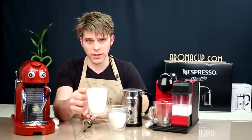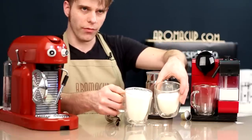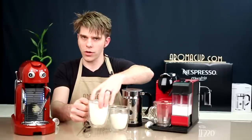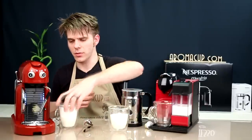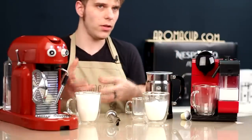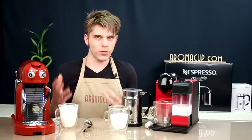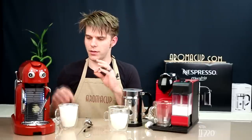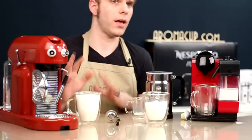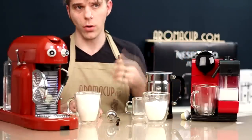That is a lot of froth, but it has much larger bubbles. Typically the best foam is made from very small bubbles, and this machine produces much larger ones. It's good, and it might differ based on the frothing style you use — it takes a little bit of practice. But if you want to be hands-on, the Maestria is going to allow you to do that in a way that neither of the other two options will.